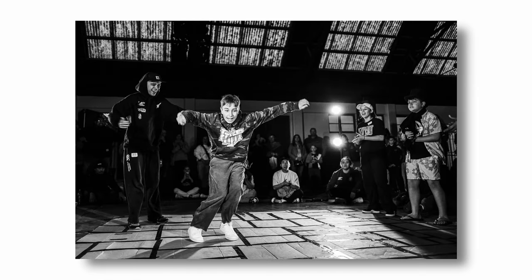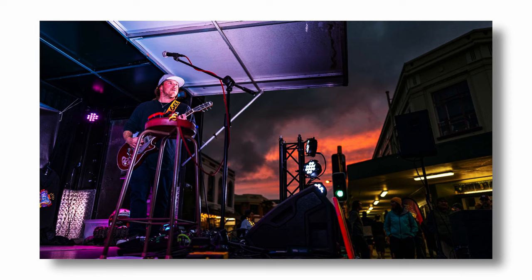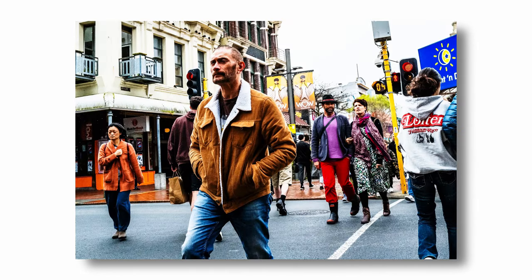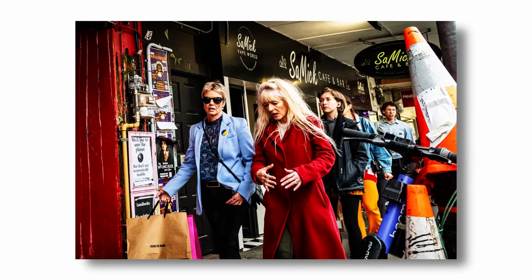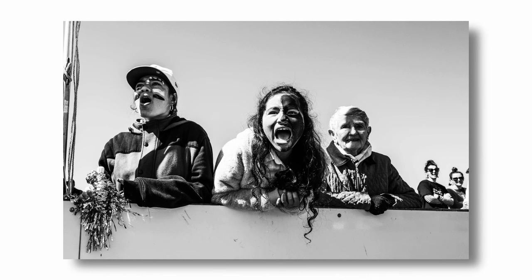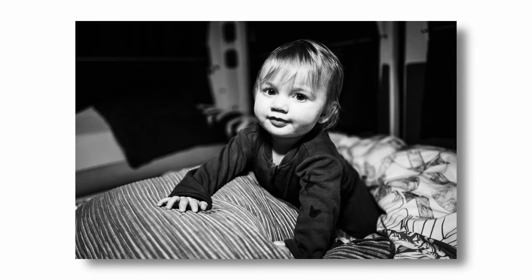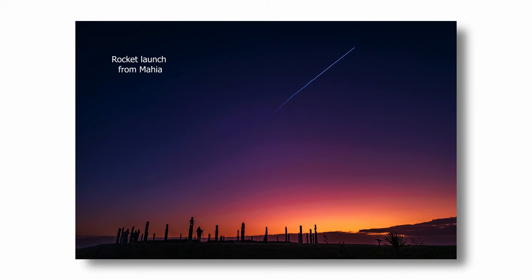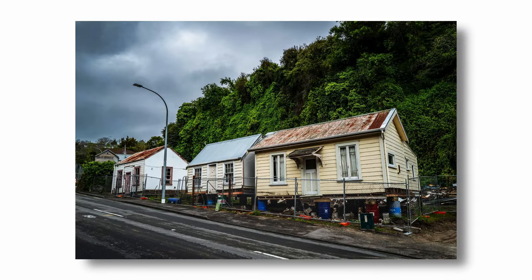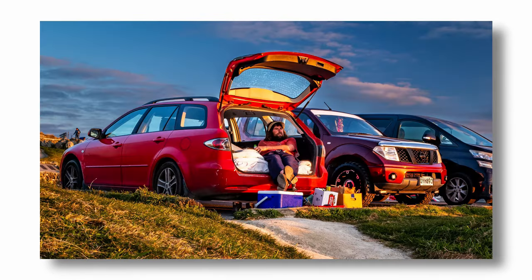Next: weather sealing. I know it's not 100% weather sealed and I'm not bothered about researching the exact rating. All I know is that when I go out in bad weather — which I love to do — it has never once concerned me that I could be doing the camera any damage. My cameras are tools; they are meant to be used. If they can put up with my heavy use, all good. The Q2 has never batted an eyelid. Apart from lasers — definitely keep away from lasers.